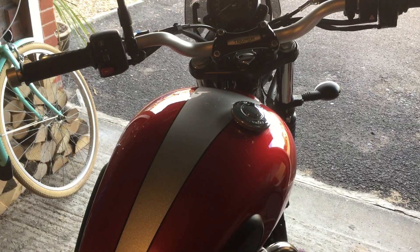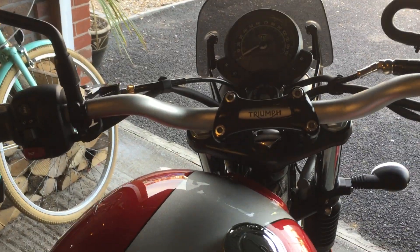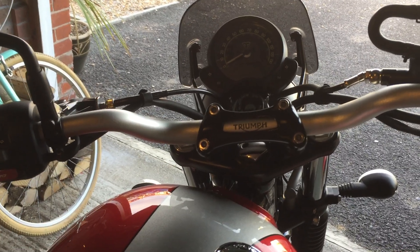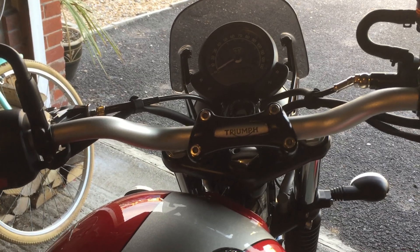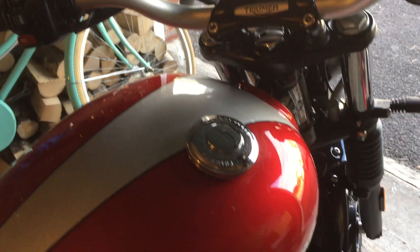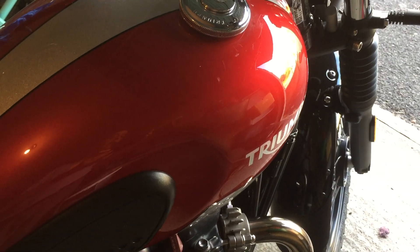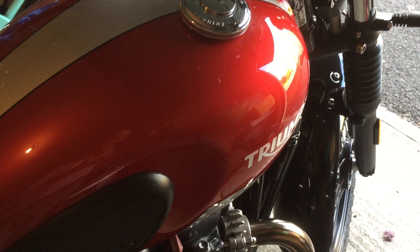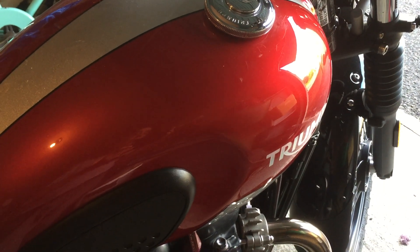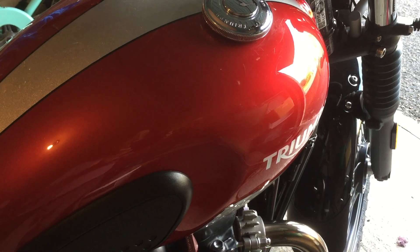The other thing worth adding in these eco-conscious days is the 74 miles to the gallon, and that's riding it reasonably sensibly. I hope you like the little walk around — Triumph Street Scrambler 900. I've certainly enjoyed the bike. If you like this, subscribe to my channel, say hi, and keep it shiny side up. I'll see you next time.